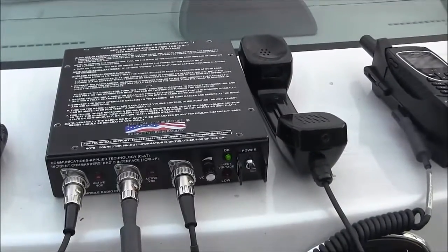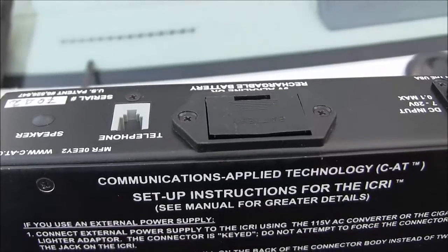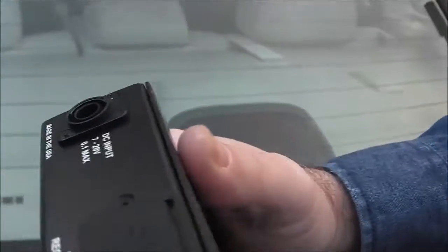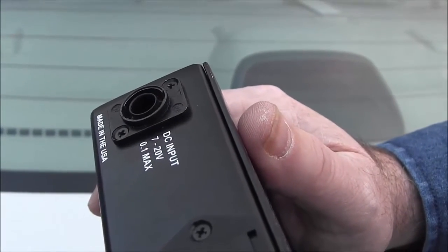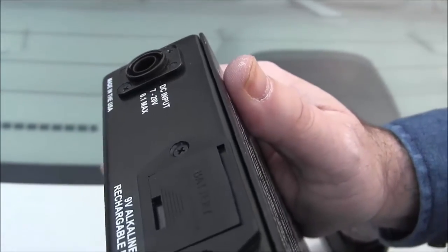In the back it has a jack for a telephone — this could be a cell phone, landline phone, or VoIP phone — and then an i-volt battery connection, and a jack for the external power supply, accepting any DC source from 7 to 21 volts DC.